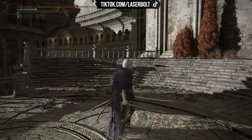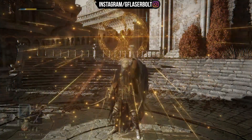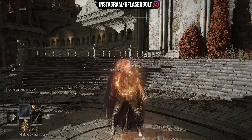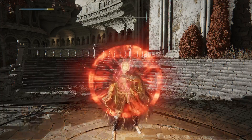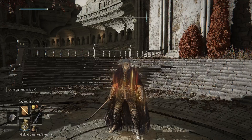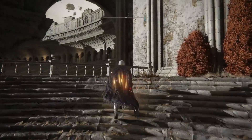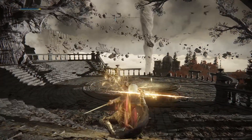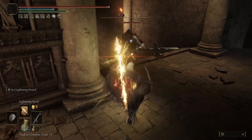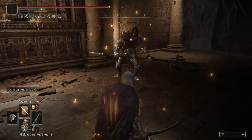For incantations, we're using Golden Vow, which raises our power by 15 percent. You can also use Flame, Grant Me Strength for an additional 20 percent. On top of that, we're using Lightning Spear, which deals a tremendous amount of damage. If you want an incantation you can just spam, this is the one — you can rapidly kill foes from far away, really easy and really fast.